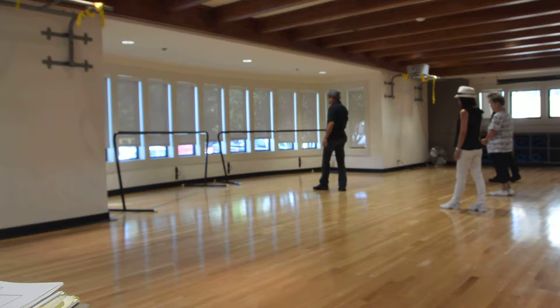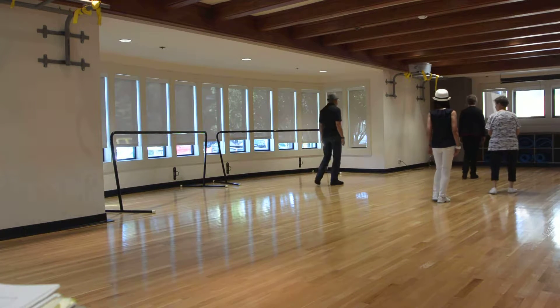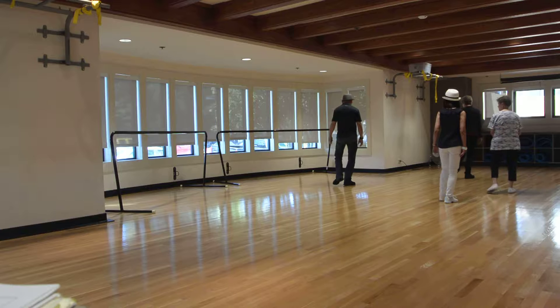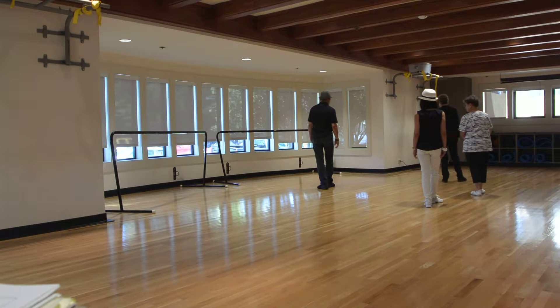This is now the beginning of part 2. 1, 2, 3, and 4, 5, 6, back, lock, step. It's called body building, unwind.